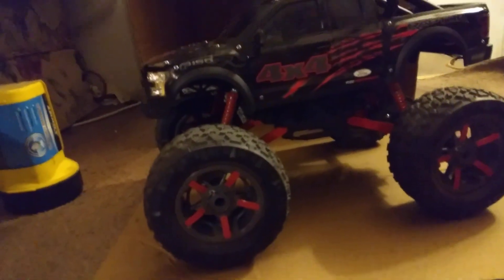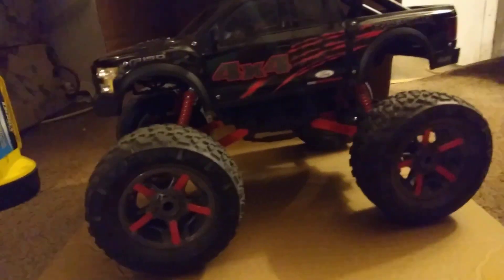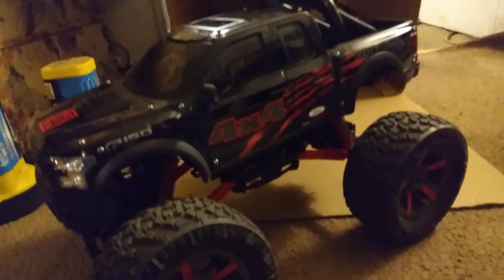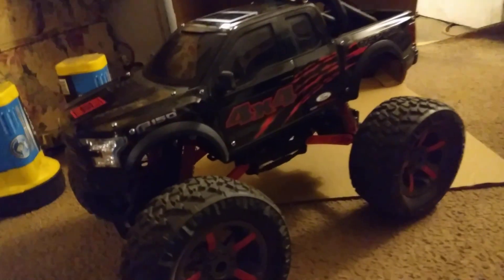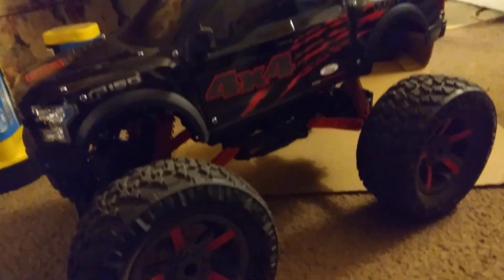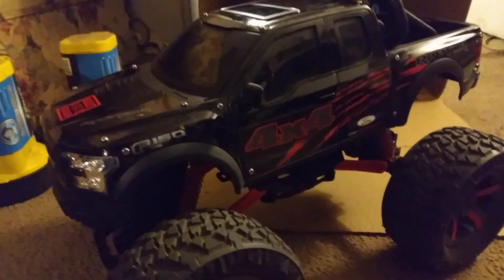Hey y'all, that's it for the dyno. This thing is torquey — as y'all can see how it jumps all off the machine. It's just torquey man. Y'all see how it does — hit that subscribe button. We might have to clean this bad boy back up. I'm out of here, peace!